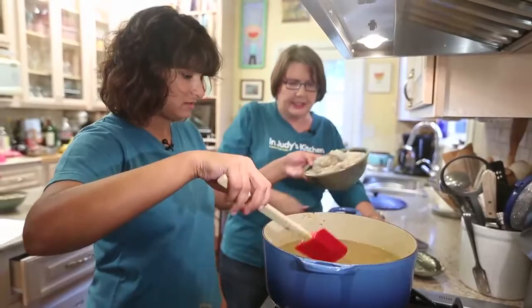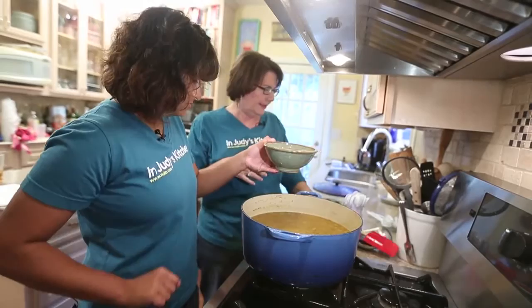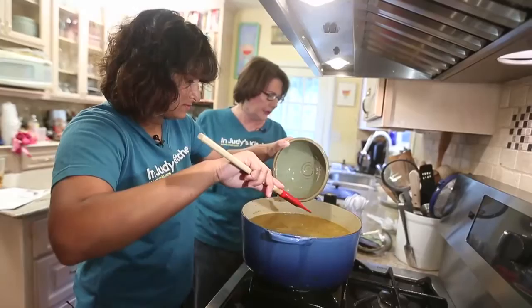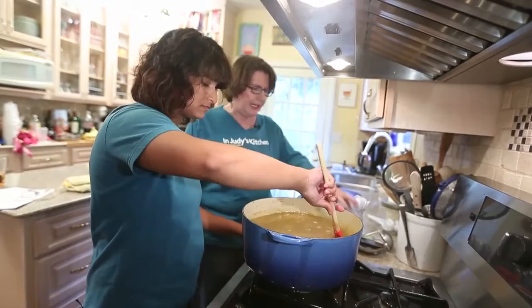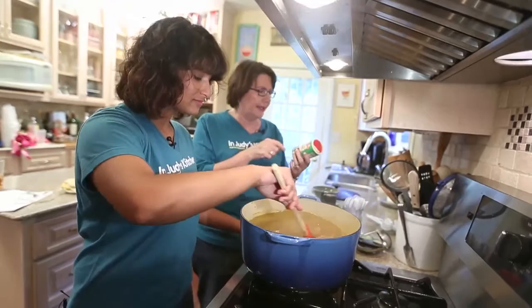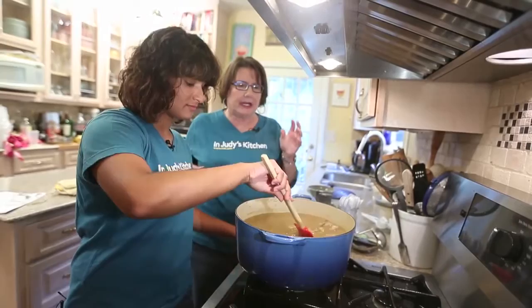Now we're going to add the shrimp. It's going to cook for 20 minutes. Lower it down closer to the water so it doesn't splash. Now we're going to add our oysters — we're going to add all their liquid with it too. We tasted it with our tasting spoons and added a lot of salt, pepper, cayenne, and of course Tony's. Tony's has a lot of salt in it, so we alternated adding Tony's and salt and tasting until we got it where we like it.